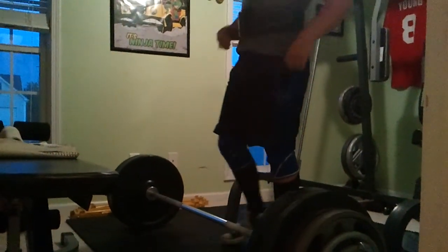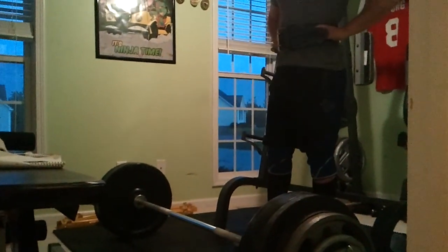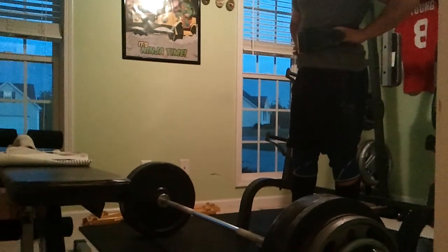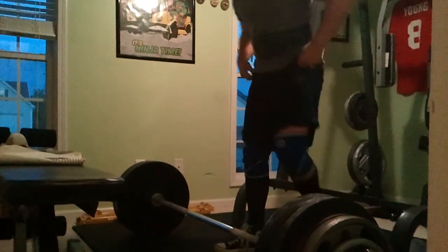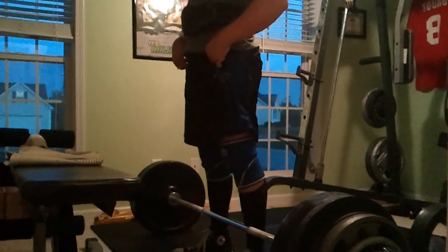Let's go, get another one. You can do it. Come on now, you got this. Good form, pull it back, keep it tight.